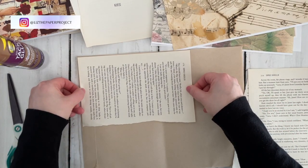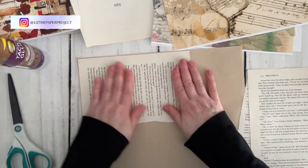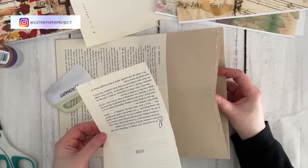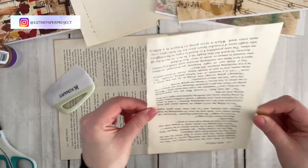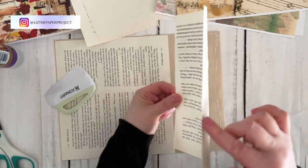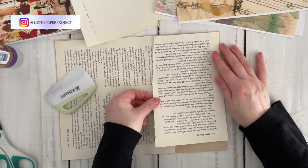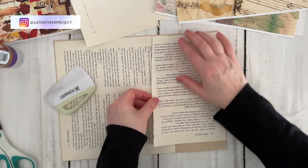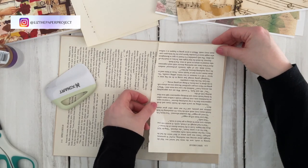I'm not using vintage pages because I would be covering them up and I don't want to waste those. Now on the side pocket, I'm making sure that I glue on the actual envelope and not the book page, because if I were to glue the book page I would seal that opening shut. Of course if you don't want that large pocket, you can completely close off your envelope.